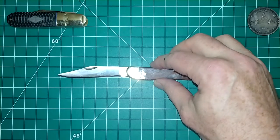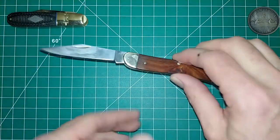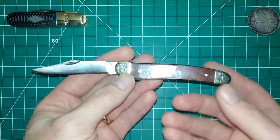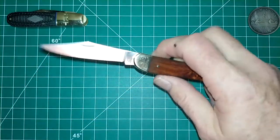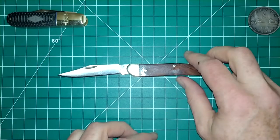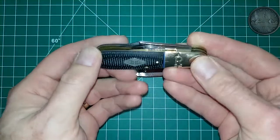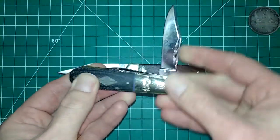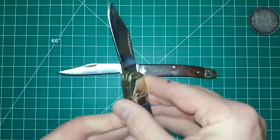For those of you who follow my channel, you might ask why I'm getting into these kinds of knives — this isn't a modern tactical folder. What got me started was watching Patty Potato Peeler's channel — he's into a lot of these classic type knives. This here was actually the first one I got — a Rough Rider, I believe they call this a barlow style, with a clip point type blade.